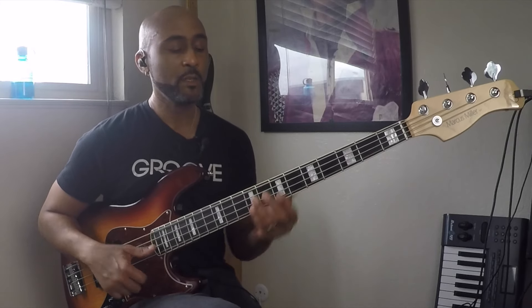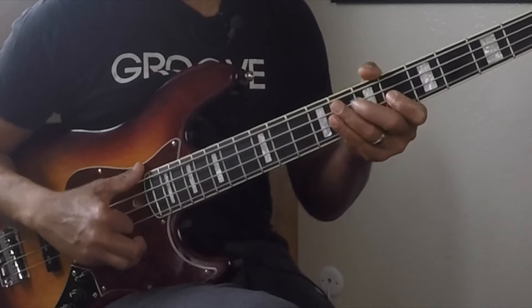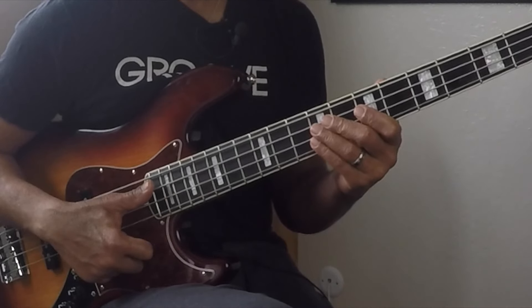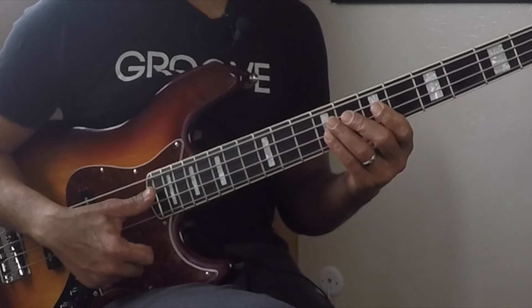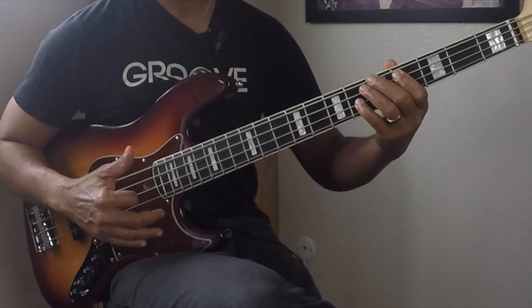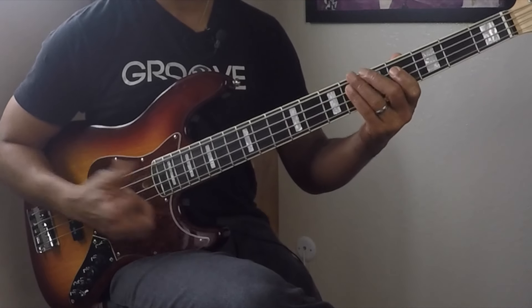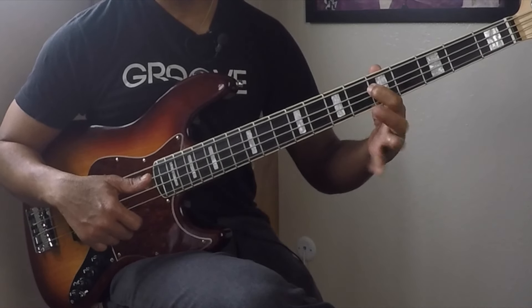A little ghost note. Two, three, four, one — okay? That's the top of the second measure. One, two, three, four. C sharp, G sharp, E, and then the minor third going back to B.